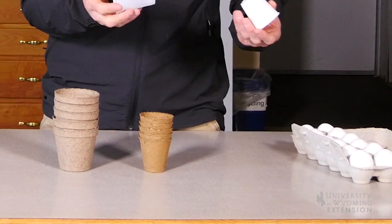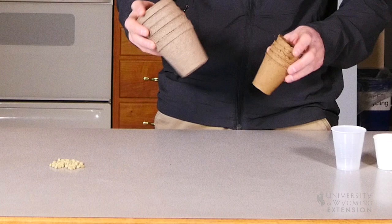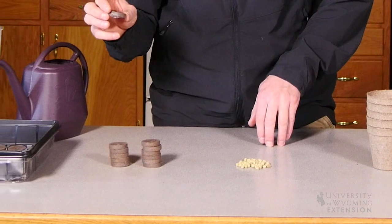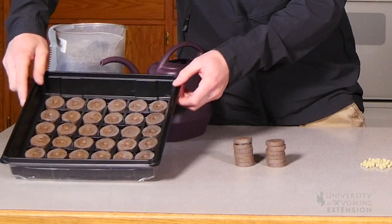There's a variety of options that exist for getting seeds started inside, but the main thing we want to think about is that we've got some sort of material that those seeds can get started in, and that container will allow those seeds to have a medium to hold moisture so they can get started and start a root system. We also want to think about making sure that these seeds have temperatures that are warm enough to get them germinated.